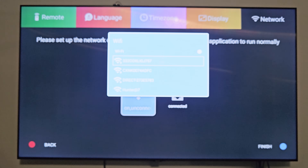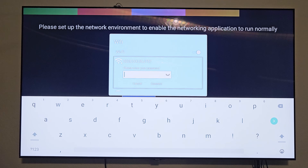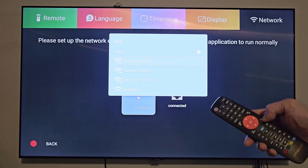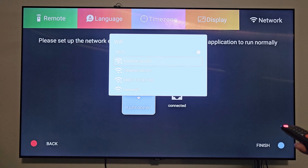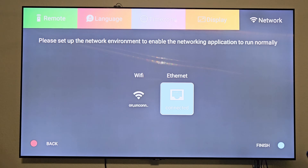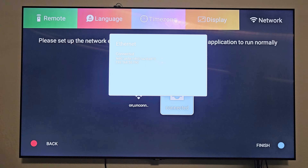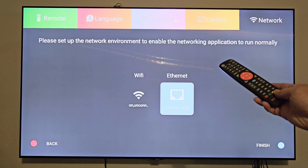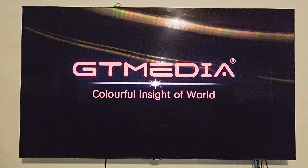These Wi-Fi networks aren't mine, but I'll click OK just to show you — at this point you'd enter your password and click connect. I'm going to exit out of that and stick with Ethernet, which is already connected. There's the IP address it automatically assigned. Let's click the blue button on the remote to finish the network setup.